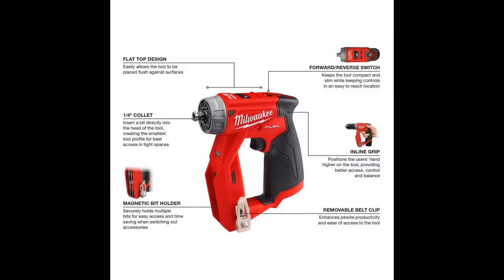This provides users with a 4-inch minus 1 drilling and driving solution that is purposefully designed to reach challenging locations. The compact drill driver features a slim tool profile and an inline grip in the back of the tool that provides ultimate tool control and unrivaled access.